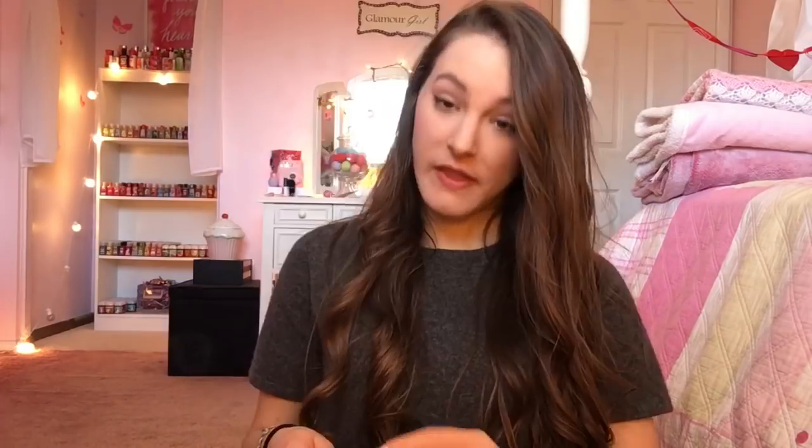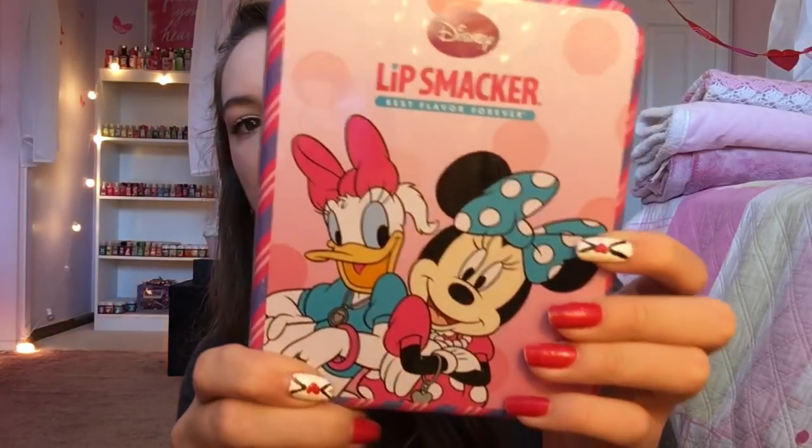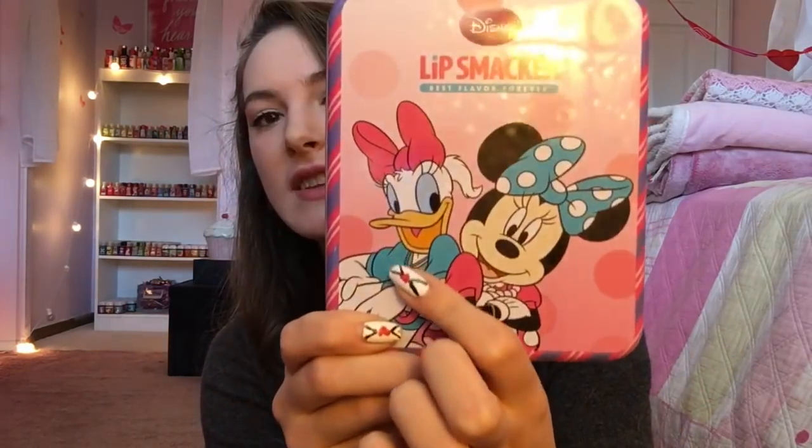Then just good old Vanilla, and then lastly Watermelon. I also got another Lip Smacker tin. This one has little Minnie Mouse and Daisy Duck on there, which is so perfect because I'm going to Disney in like two weeks — yay! The seller also put some Little Mermaid Lip Smackers in here, so it has all these Ariel ones too.